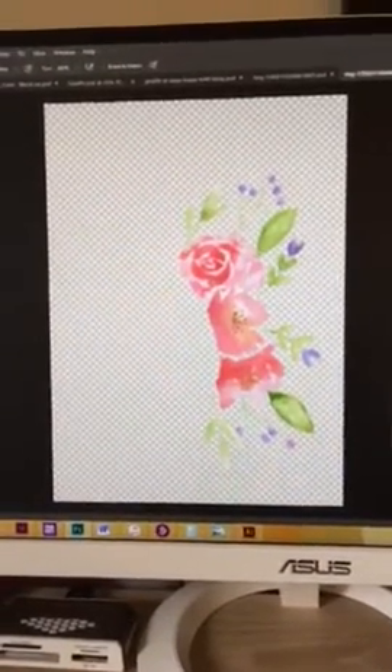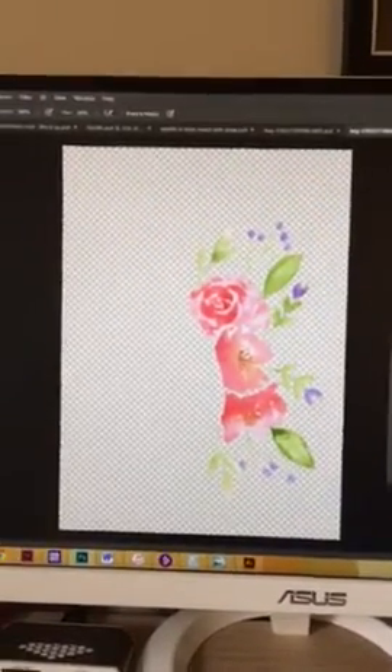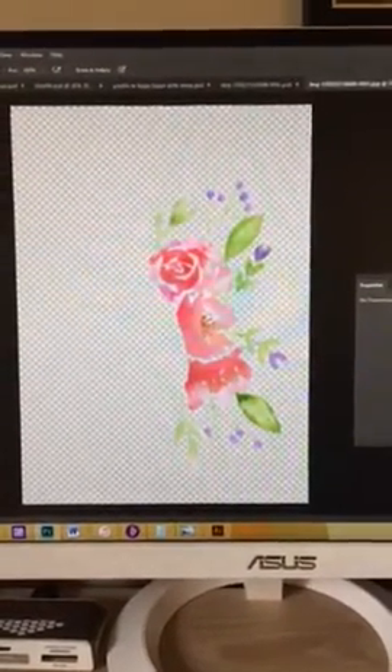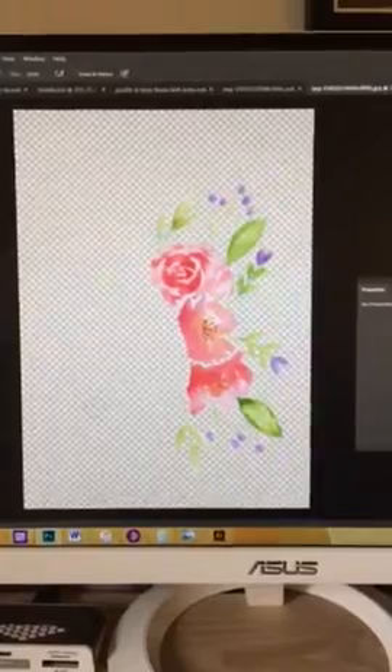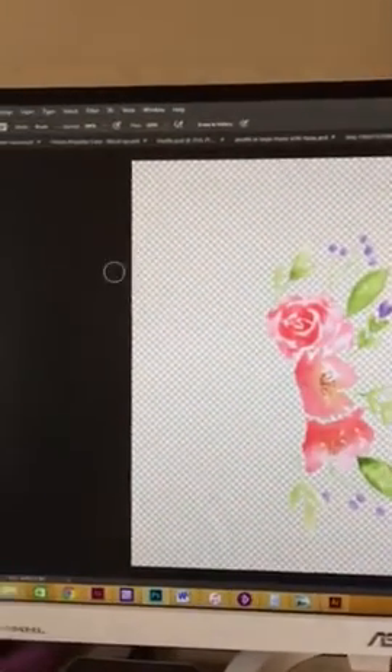Hi all! I'm just going to do a really quick video to show you how I edit my watercolour in Photoshop. I've already pretty much done it, but I'll go back and show you kind of what I've done quickly.